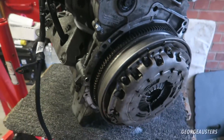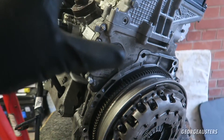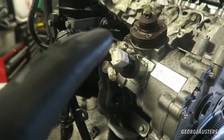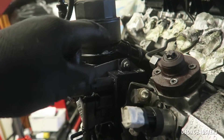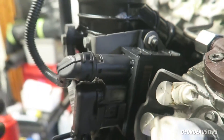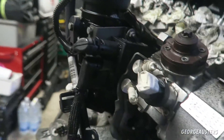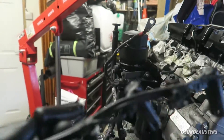This is how the engine is currently looking. Obviously there are a lot of things we need to take off before we can access the timing chain, so this is going to be me just stripping down the engine. I'll probably start with removing the glow plug module, which is this thing here - it has its own power cable and then the plugs for the glow plugs themselves.